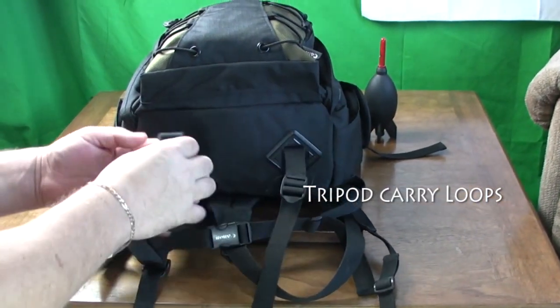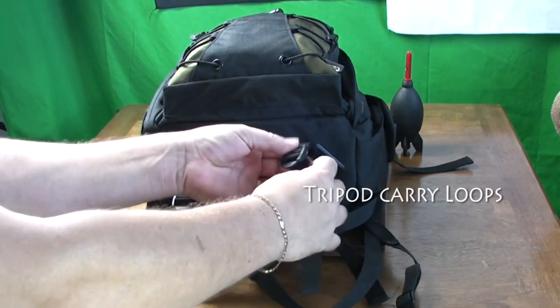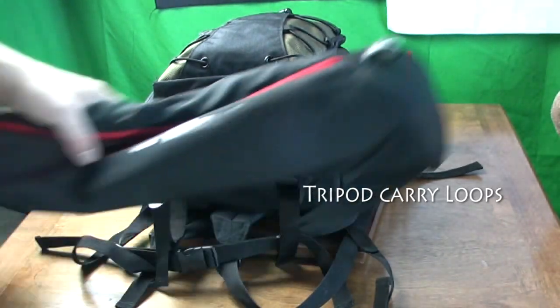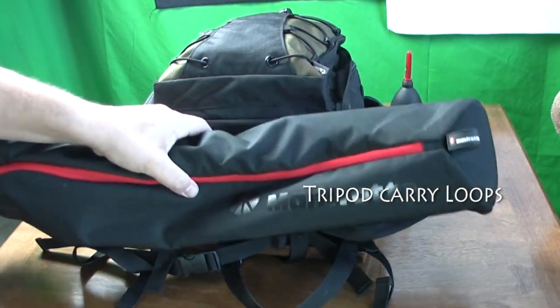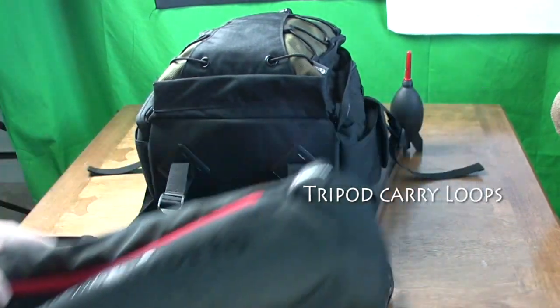Looking underneath, we can see the two loops there which are very heavily stitched into the bag body itself, and you would use these to attach your tripod when walking in the field, just like so. You can either have it with your bag or without.